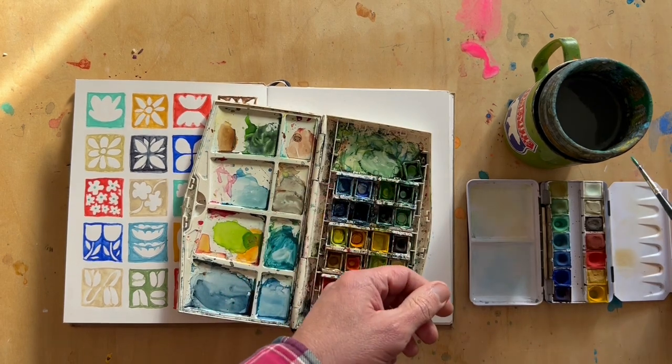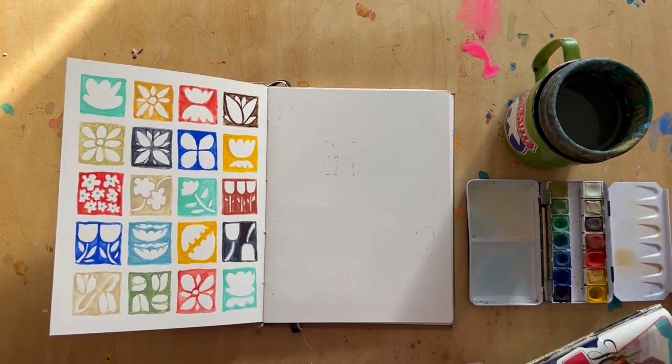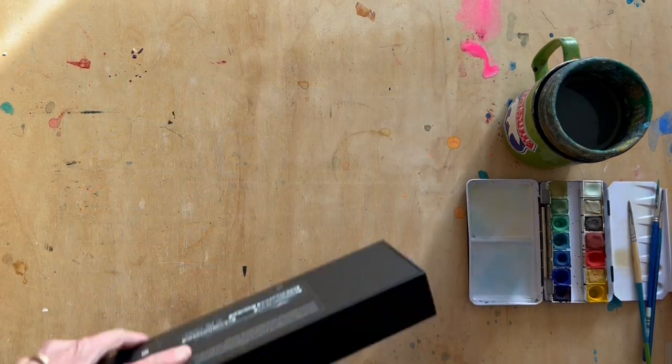You don't need a really expensive set. You can get very basic watercolors from the grocery store. You'll want small brushes — number one, two, or three. Those are easiest for control for this.